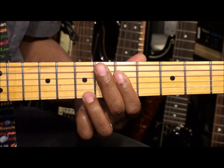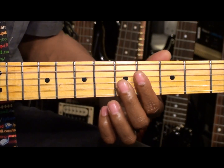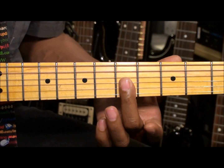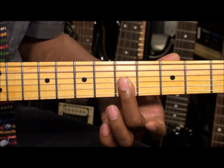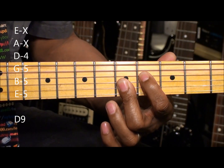Now if we want to play a 9th chord, and we're going to change the key to D9th, we simply take this finger back to the minor shape and then add a finger on the D string at the 4th fret.